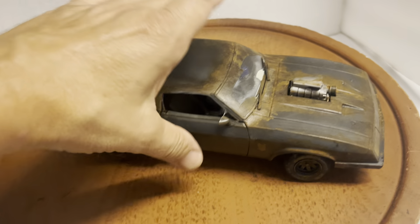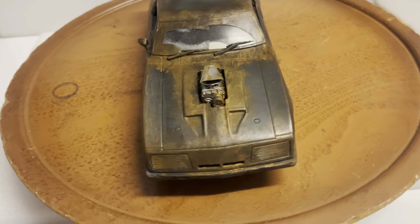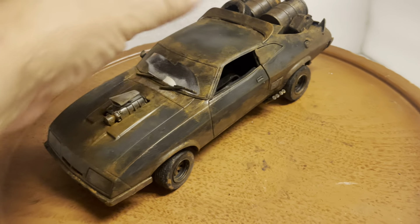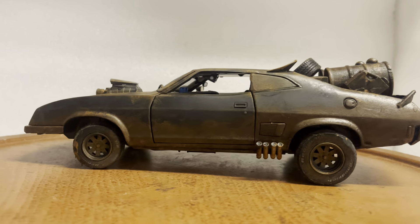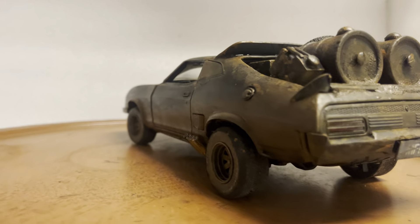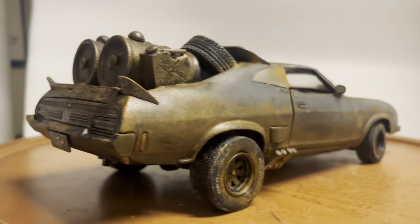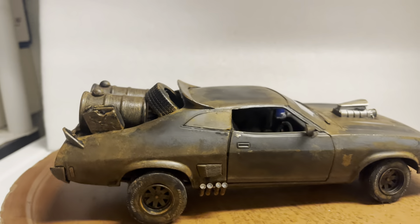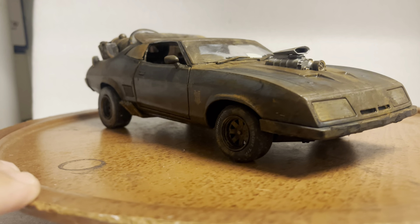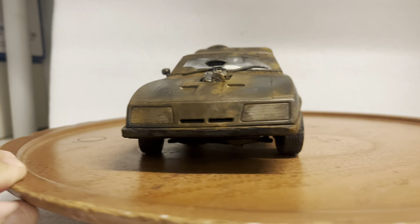It does come with its box for safe delivery. This is the Green Light version — I know Auto Art makes a version as well, but that one sells for around $1,200 last time I saw it. So here's one you can grab at a great price, and I don't know when I'll do another one before the holidays, so if you want it for a gift, this is your chance.